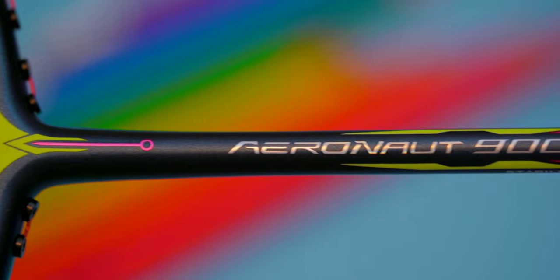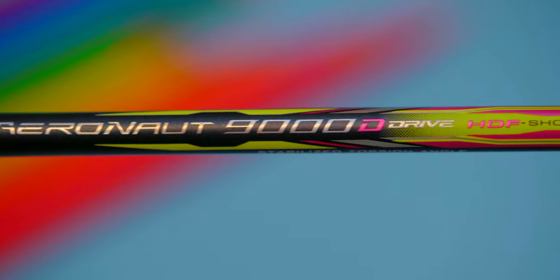Central Sports was very kind to loan me their Aeronaut 9000 Drive, or 9000D, demo racket for testing to make this review video possible. So remember to use my discount code CKYW when shopping with them for additional discounts. Thanks again to Central Sports.